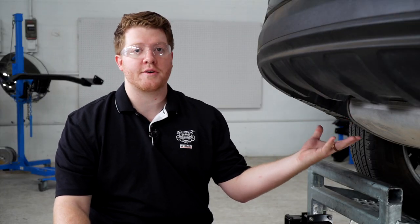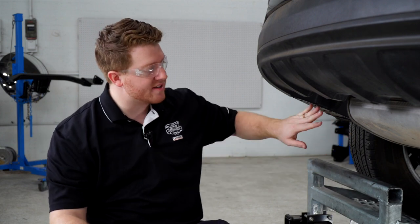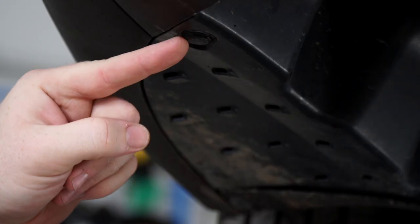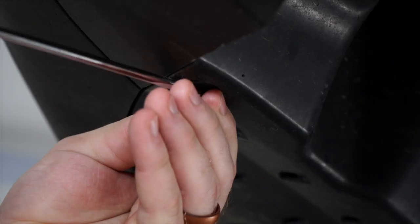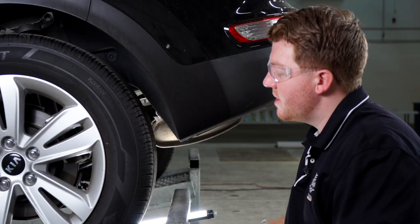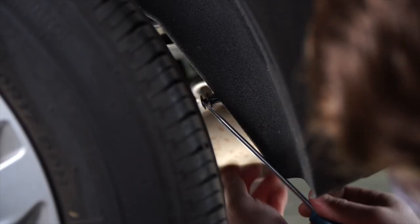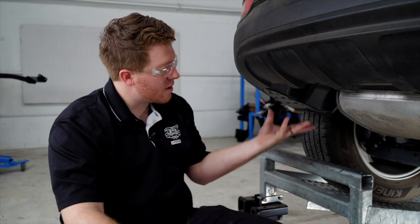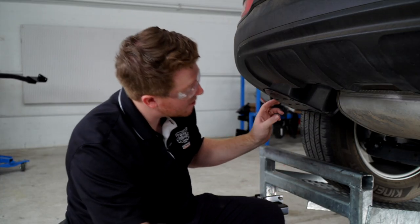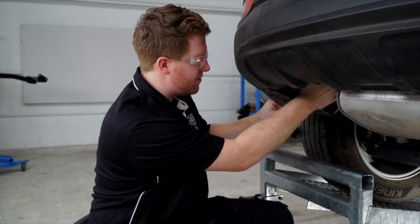We're going to start by prepping the underbody of our vehicle for our hitch. We'll start on the driver's side by removing the underbody panel. We're going to start by removing these two pushpins using a flathead screwdriver. There's a third pushpin on the back of the panel right here in the wheel well. Now we're going to remove our underbody panel — we're just going to pull down. There are two more fasteners right here, but you just pull down on the whole panel and they'll come off.